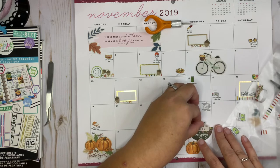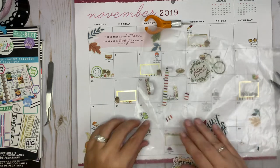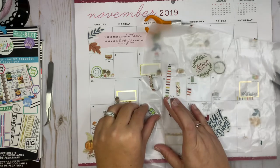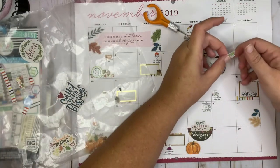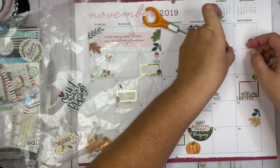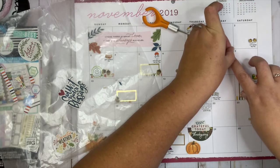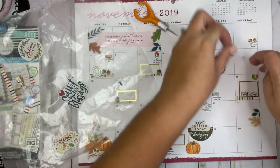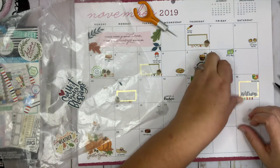I have a sticker that says 'Grateful Today' — let's put it on top of Thanksgiving, I think that will look pretty. I have my payday stickers going on the 8th and the 22nd. I really want these on here, so I'll put one there and one there.